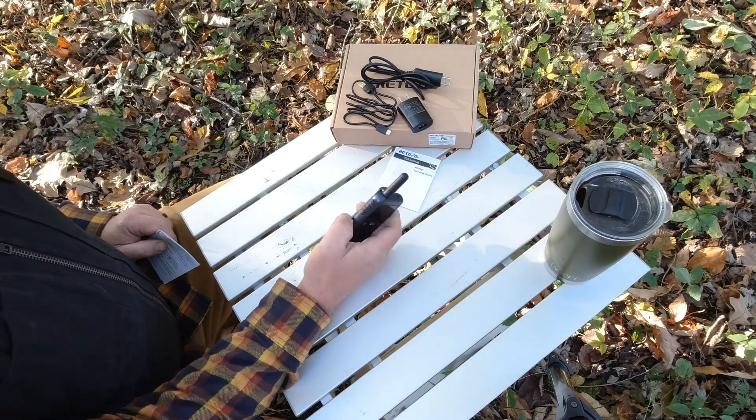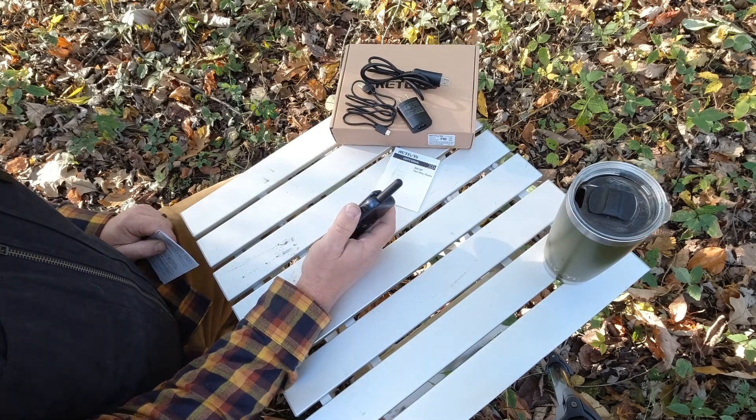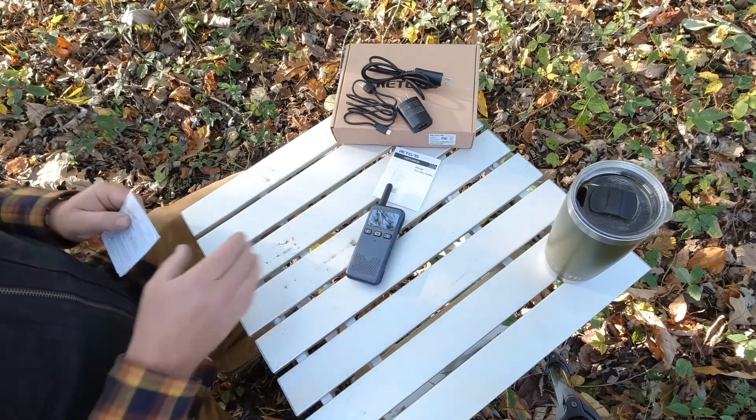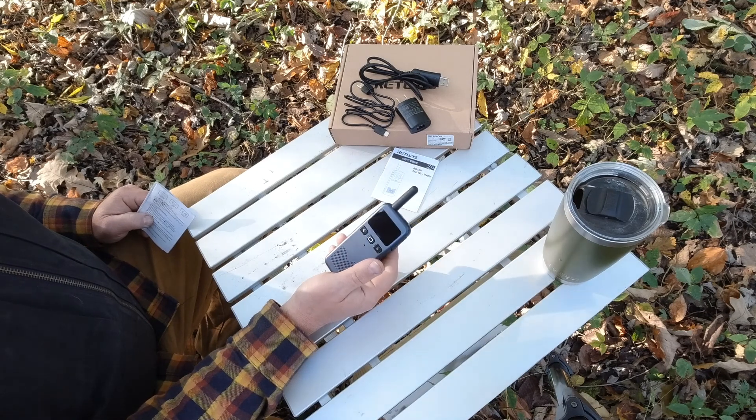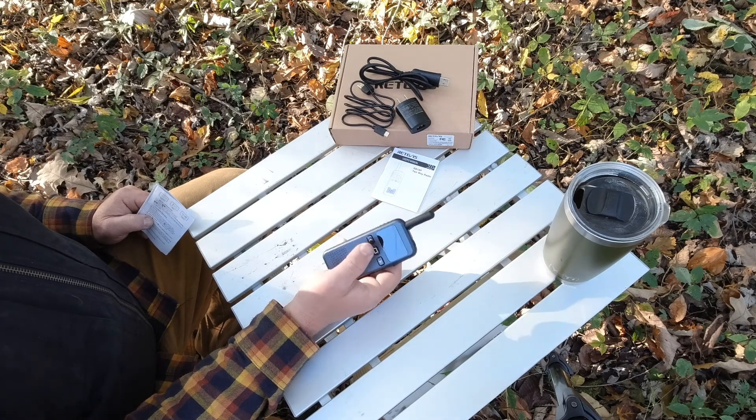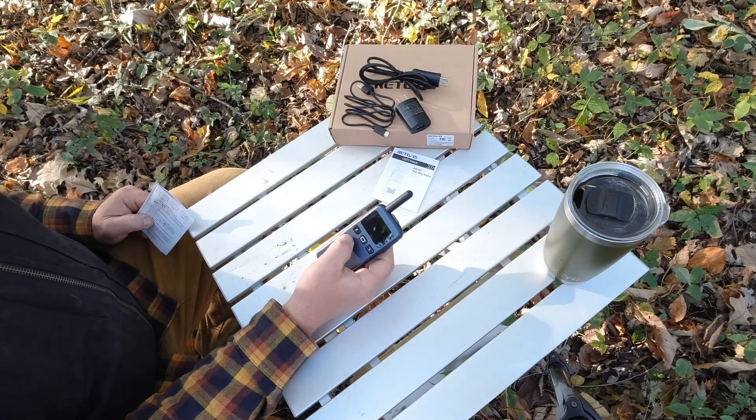The push-to-talk button is right here on the side. You just press and hold it, say what you've got to say, and release, then the person on the other end does the same. The unit can scan channels if you program it in the software. Long press this button and it will scan the available channels and listen for any activity. As it's set up now, if you long press this other button it sends an alarm.